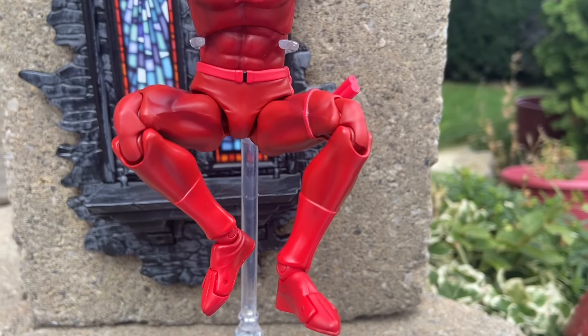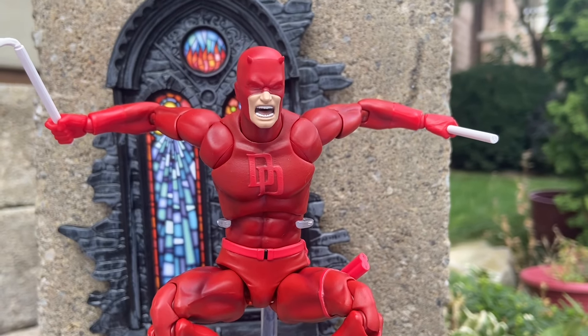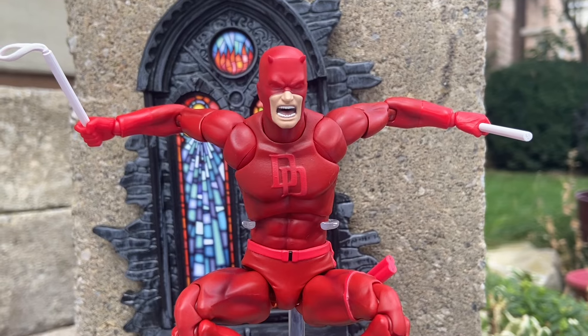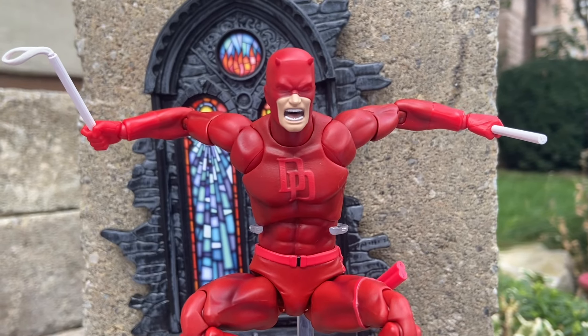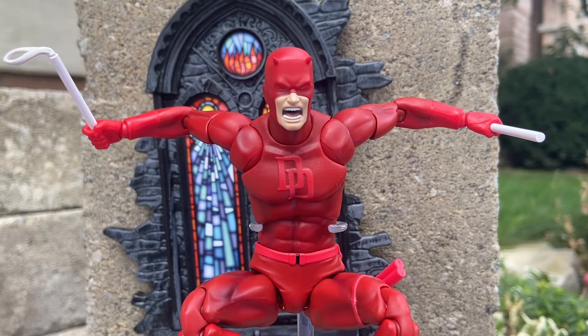When I was filming this I was like, oh my God, this is phenomenal. The articulation — all you need to know is it does everything. It has butterfly joints, double joints, elbow joints, double knee crunch, and the feet. They nailed it. This is the perfect figure for six inches — again, amazing.